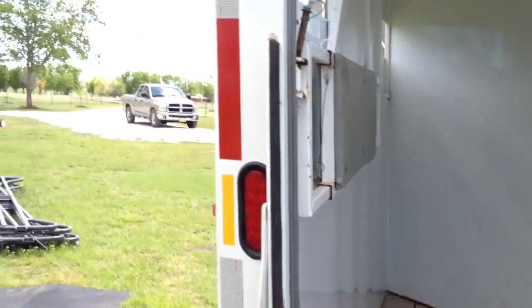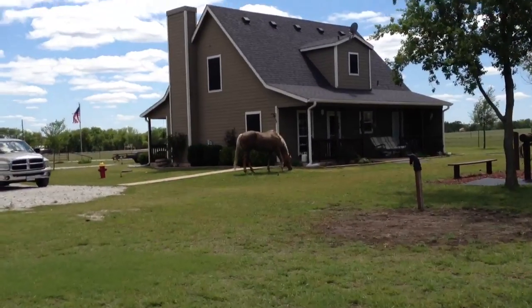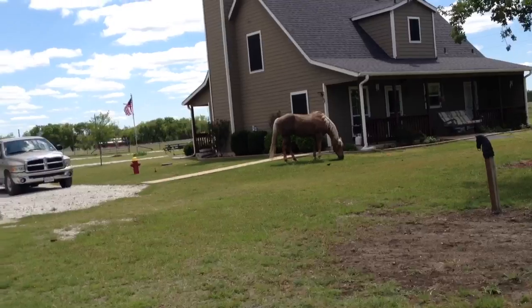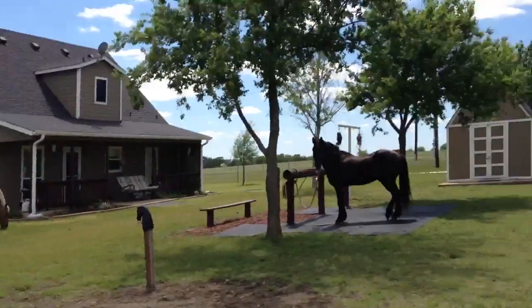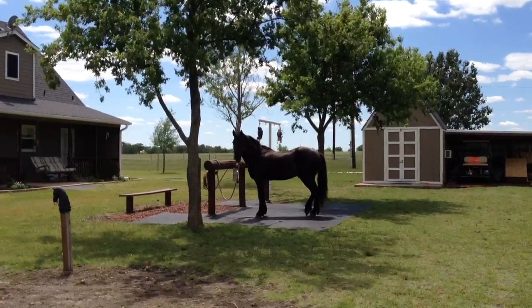Those are my little trailer tips — hope that helps. We'll end that there. Damn, horse is into something — he's gonna be in the kitchen in a minute cooking dinner. Mr. T, what are you doing? He's like, 'Dude, don't put me in that trailer.' All right, we'll end that there.